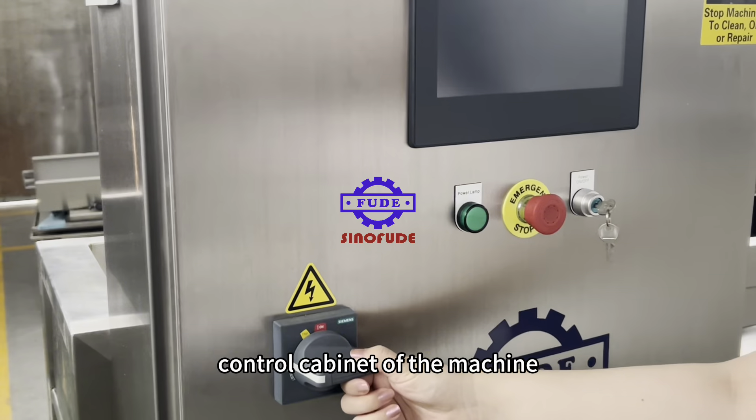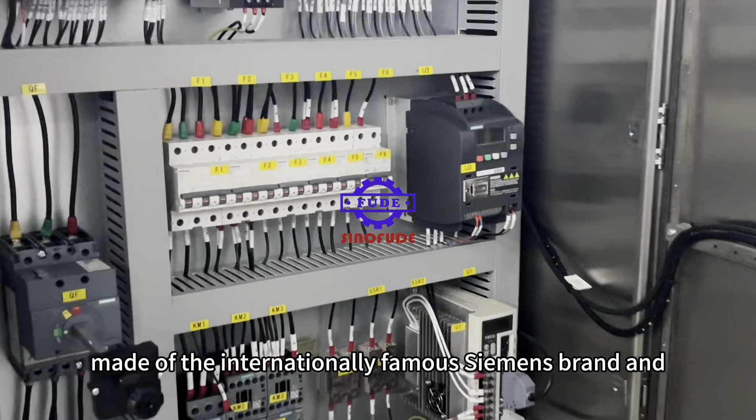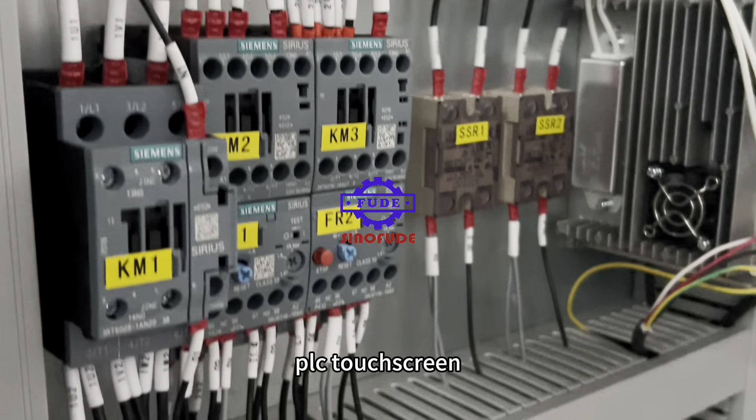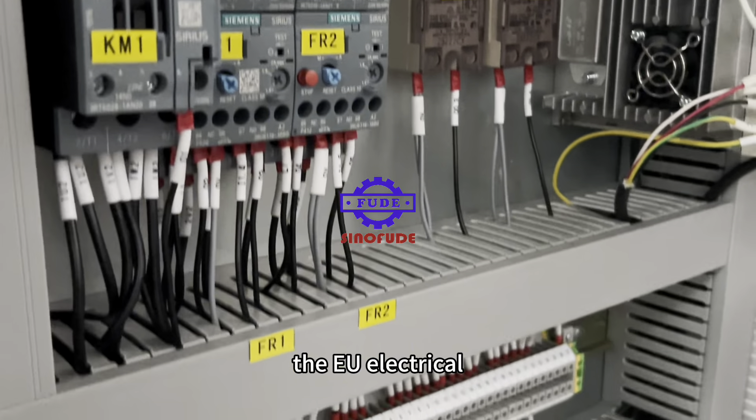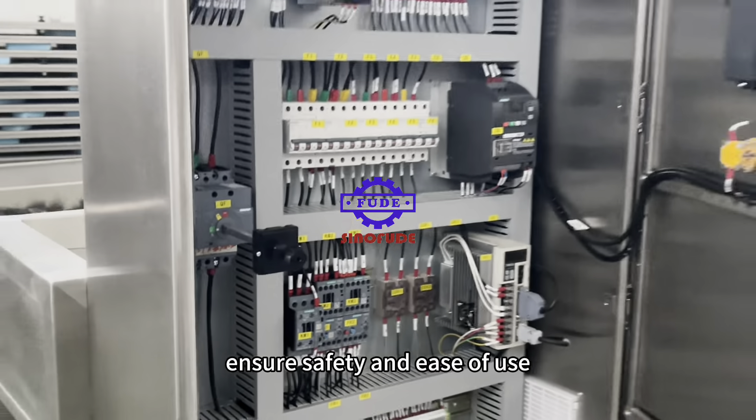This is the electrical control cabinet of the machine, which uses the internationally famous Siemens brand and PLC touchscreen. The EU electrical control cabinet manufacturing standards ensure safety and ease of use.